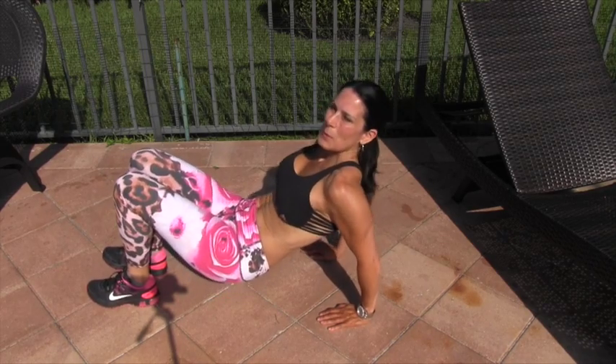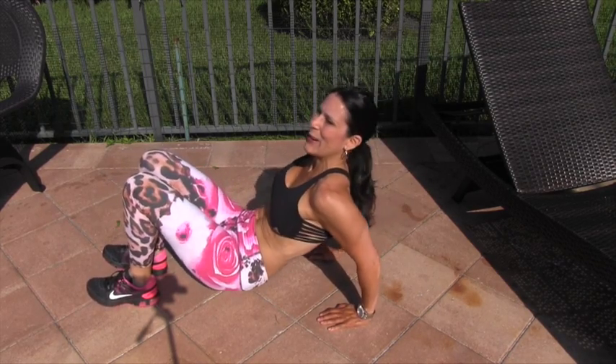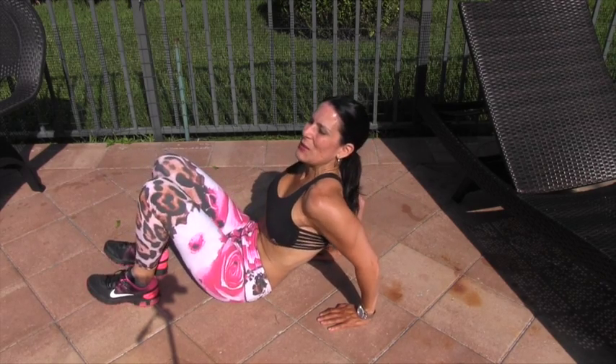Awesome, and we're going to finish it off with some tricep dips. Just up and down until you can't do it anymore.